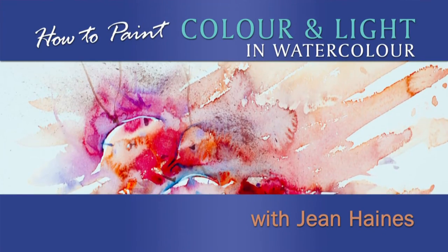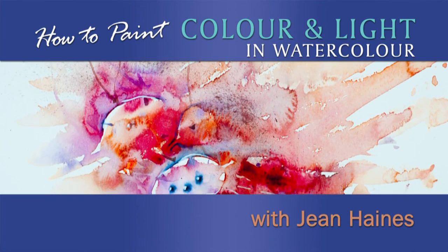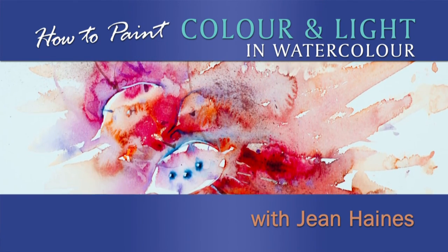You can paint. Everybody can. Inside you is an artist. I hope by showing you the way I work, it brings that artist out. I'd like you to follow me on these very simple steps.